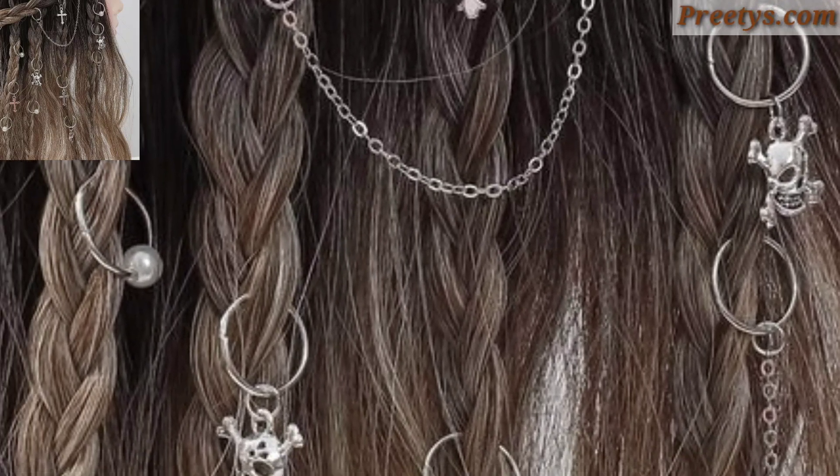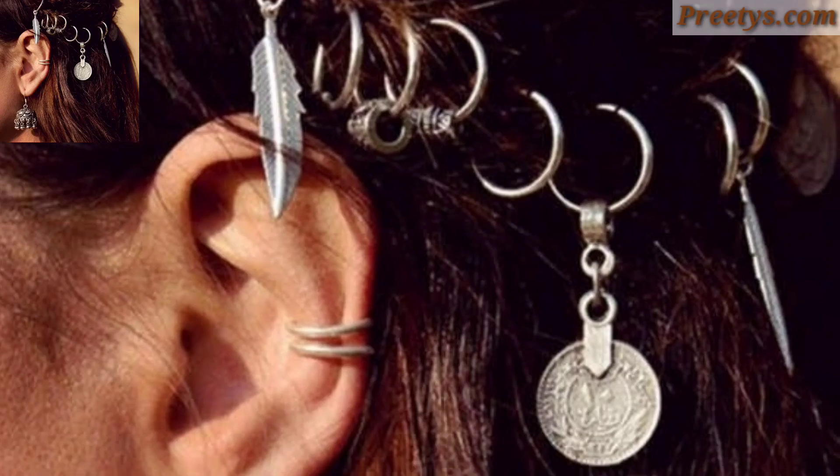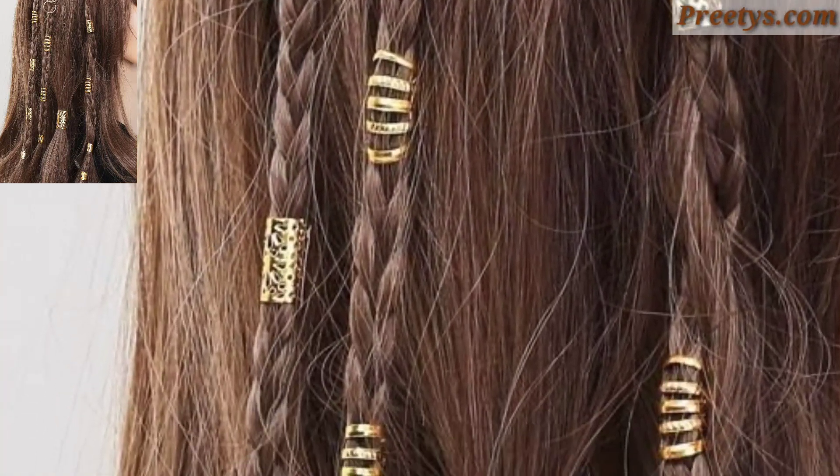Gather your hair into a high point and twist it into a tight bun at the crown of your head. Arrange the bun to create a ring-like shape and secure it with bobby pins. This sleek and chic style is perfect for a polished look.